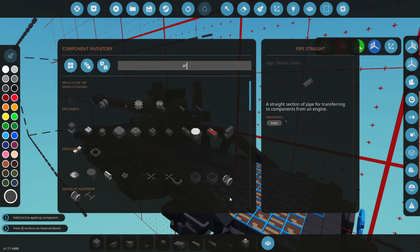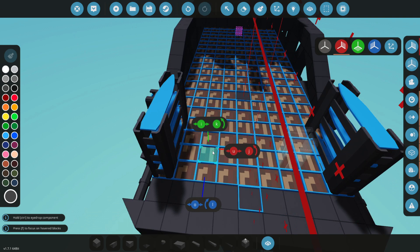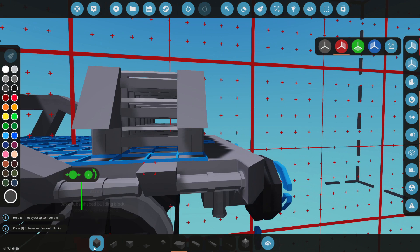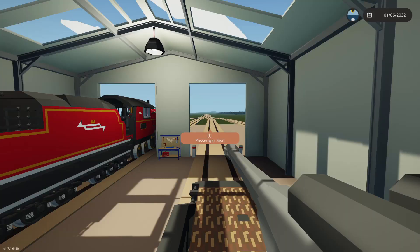Now we need some ammo - artillery ammo. We'll use just straight rounds, and the way we're going to arrange these is in groups of three on each side. We'll delete the extra ones and attach the ammo racks to the sides, and hopefully that will look good. There we go - now all of them actually have ammunition in, which is perfect.